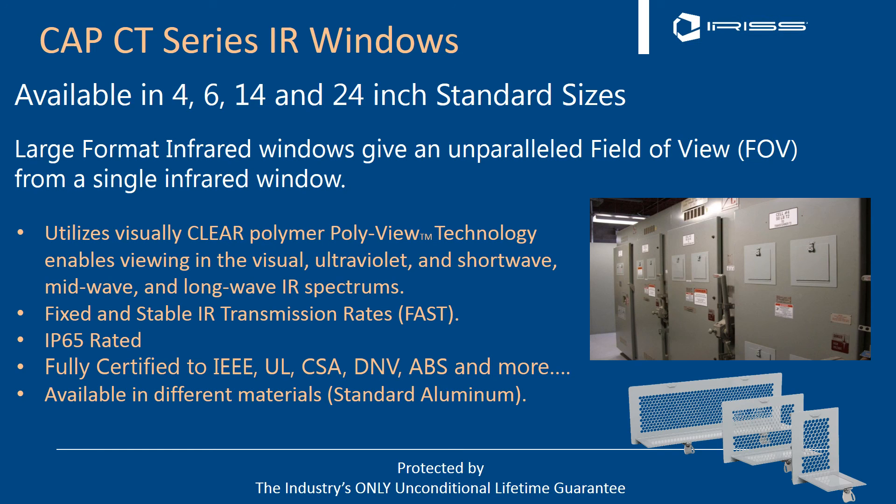The CAP CT series — from our patented systems, we realized early that we weren't limited to round windows like everyone using crystals. So we developed a large-format CAP CT capsule series available in 4, 6, 14, and 24-inch standard sizes. They utilize all the benefits of our clear polymers and are IP65 rated, fully certified to IEEE, UL, CSA, and DMV. The standard material is aluminum, but they're available in raw steel, stainless steel, and can be customized by color — a complete range of availability.